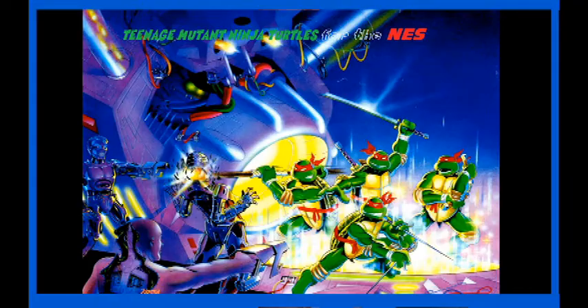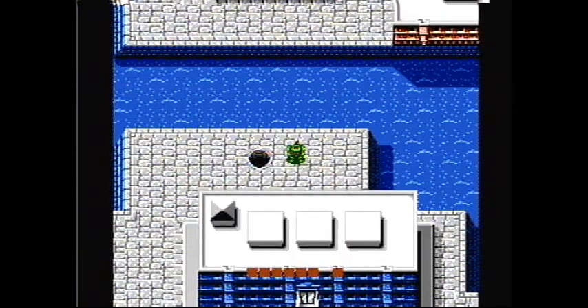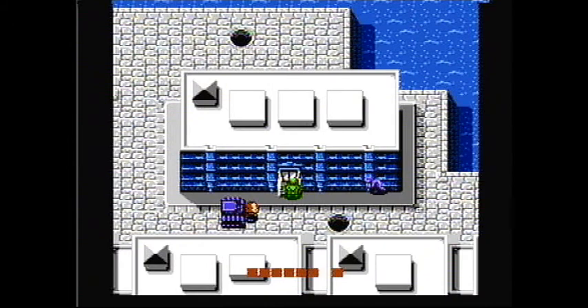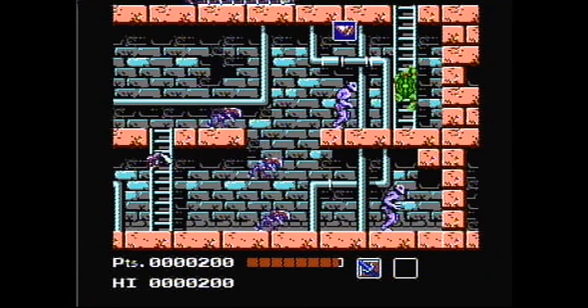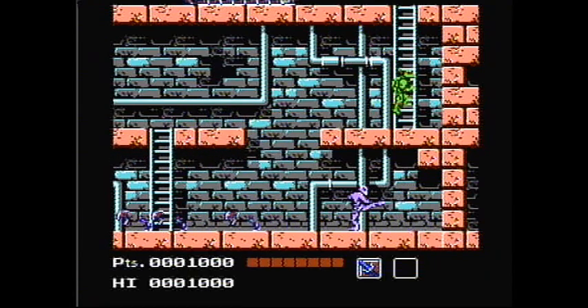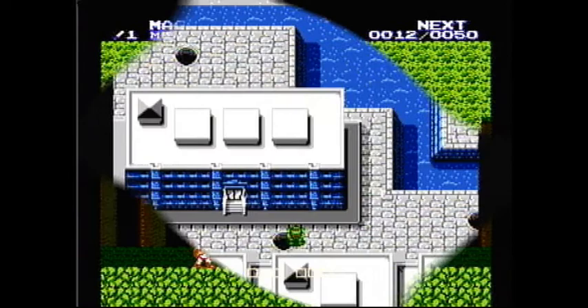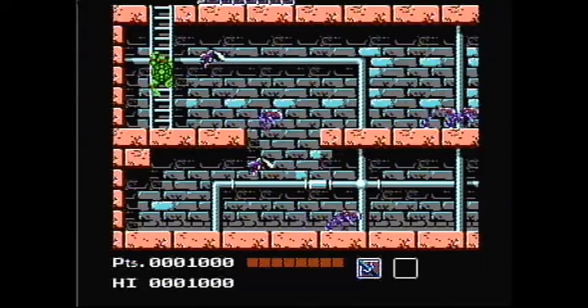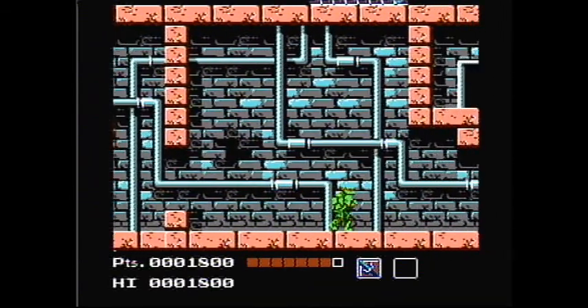Teenage Mutant Ninja Turtles for the NES is a top-down and also a side-scroller, very similar to another game that came out a year before — Zelda 2, The Adventure of Link. Zelda 2 actually was Nintendo Power's 1988 game of the year. Often this game is criticized for having way too many enemies on the screen at once, and I agree with them on that.